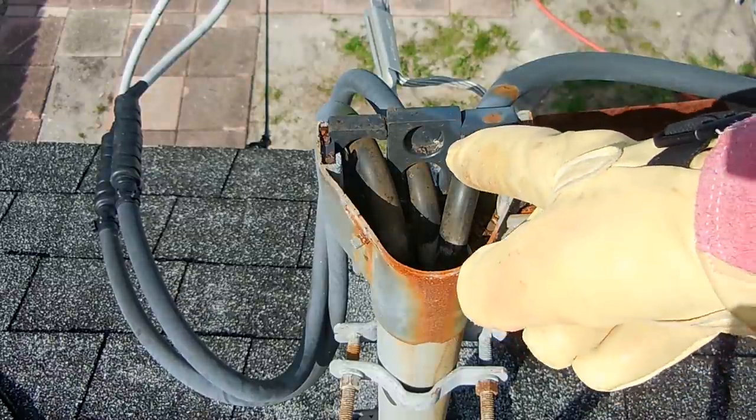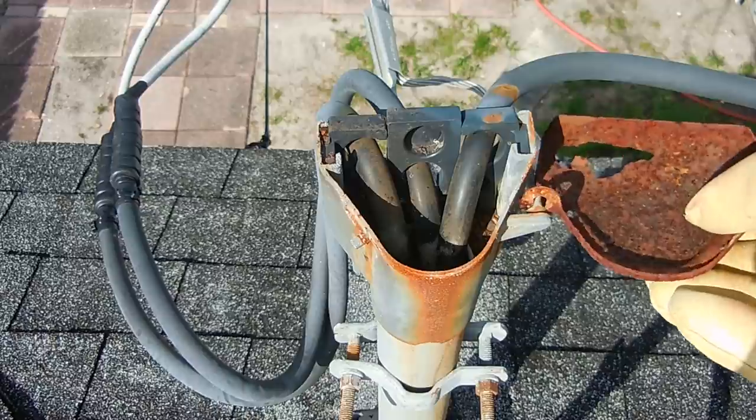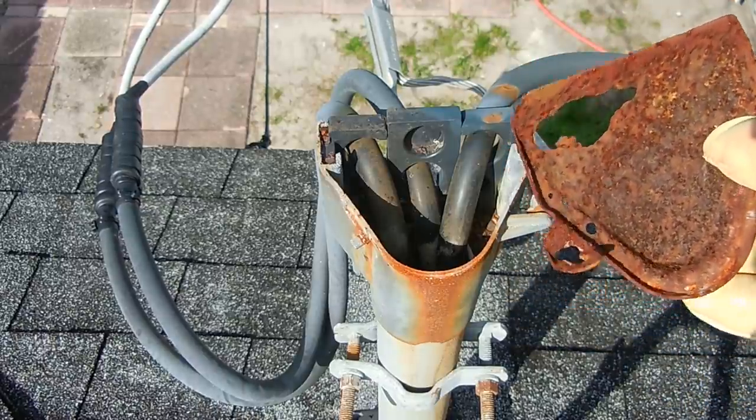You can see each one of the conductors — the neutral and the two hots. I'm going to try and remove this carefully. Perfect. Let's take this down, clean it up, and try patching it.